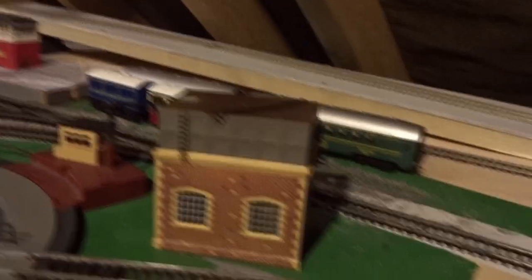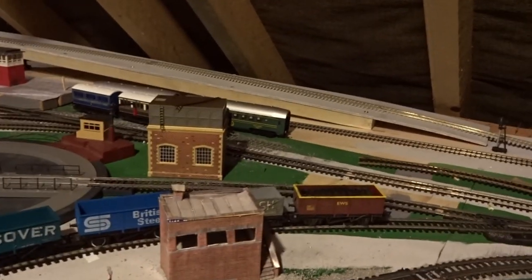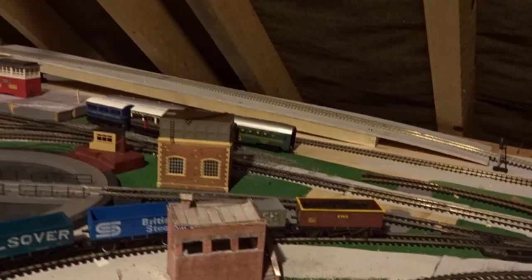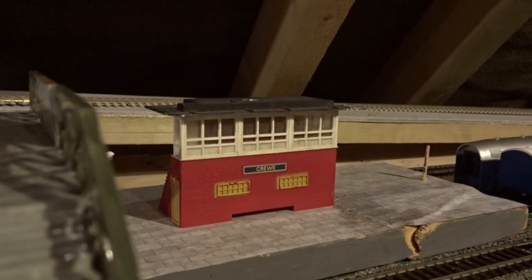Next up we have the water tower next to the turntable. I'm not sure this will be its prototypical location — I'll probably end up moving it because it blocks the position of the express point. You can't see the position of the express point from the normal operating position because it blocks it, so I might change it as it's one of the few points you can't see from the main controller position.